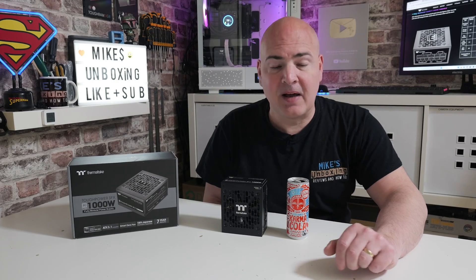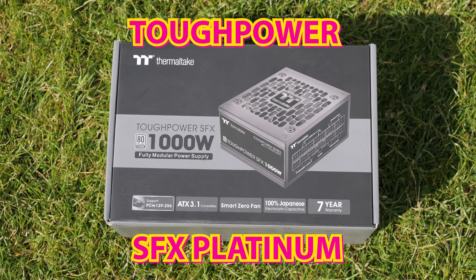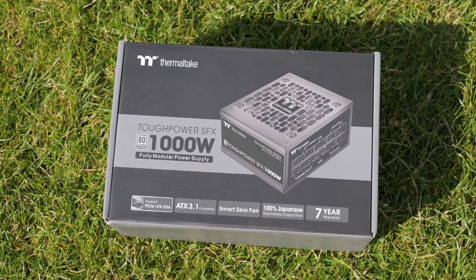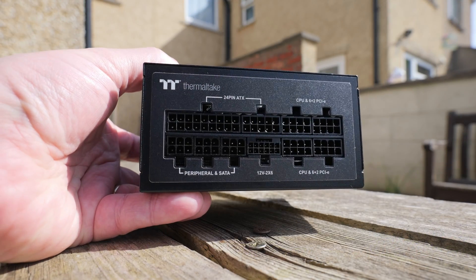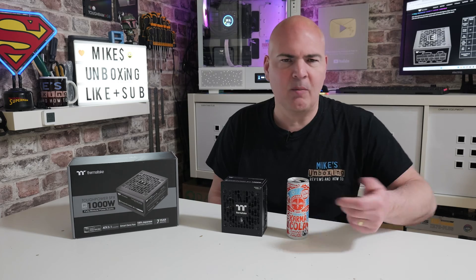Hi, this is Mike from Microsoft Reviews and How To, and on today's video we're taking a look at the new Thermaltake Tough Power SFX 1000W, fully modular, PCI Express Gen 5.1, ATX 3.1 and SFX 4.1 compatible Platinum PSU. And it's not much bigger than a Coke can. Keep watching to find out more.